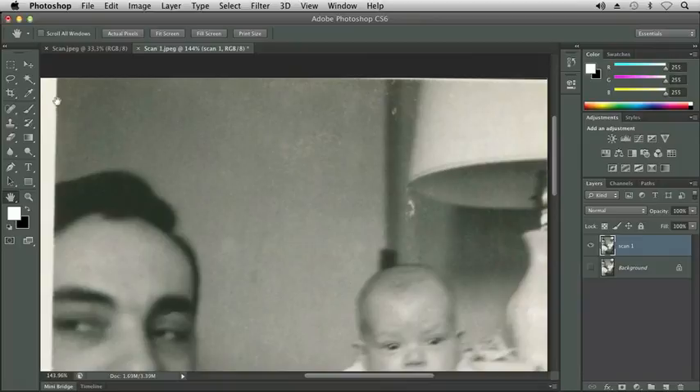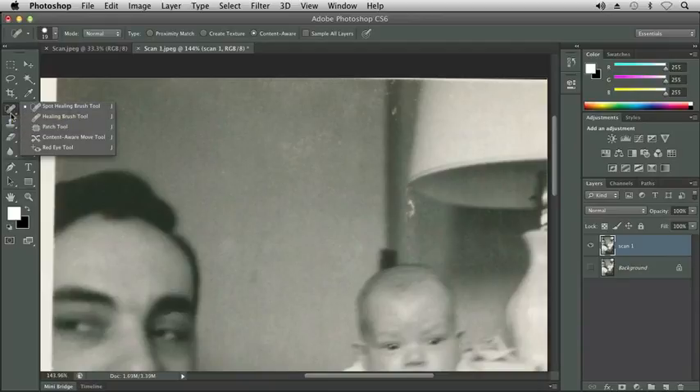One of the first tools we can use is called the spot healing brush and it looks like a band-aid. If I click and hold on the spot healing brush tool, you'll see we have several tools available for retouching images to remove flaws such as scratches and blemishes, and if this were a color picture, perhaps even red eye — you can see we have a red eye tool just for that. Let's start with the spot healing brush tool. It's the first one, the default tool in that tool group.